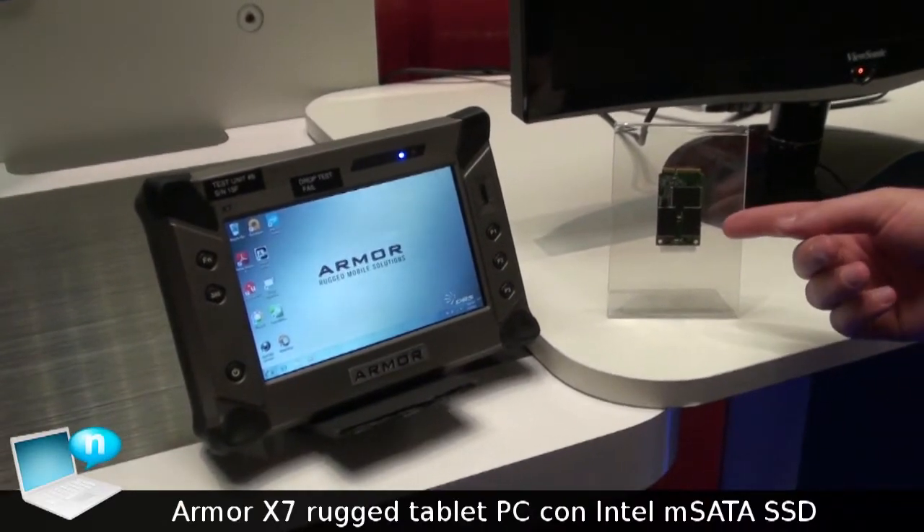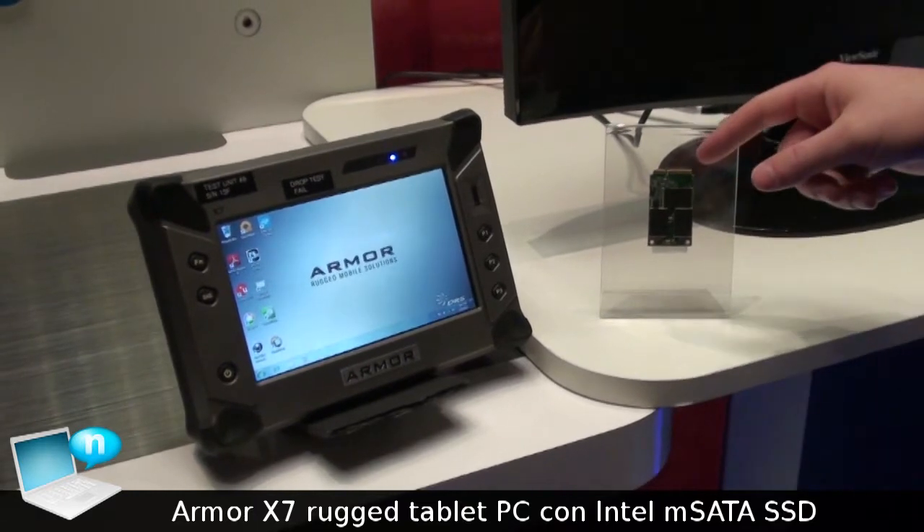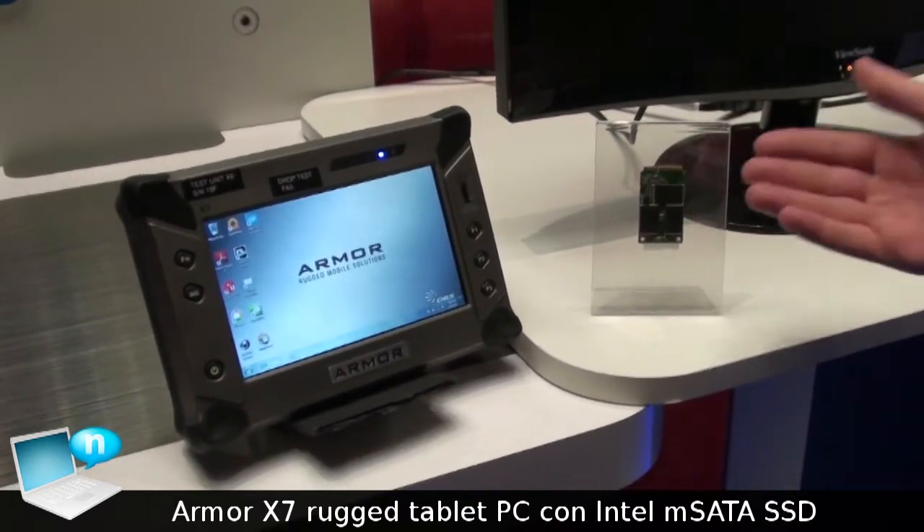Here we have the Intel 310 series SSD. It's an M SATA form factor. You have a mini PCIe connector and a SATA signal. It comes in 40 and 80 gigabytes.